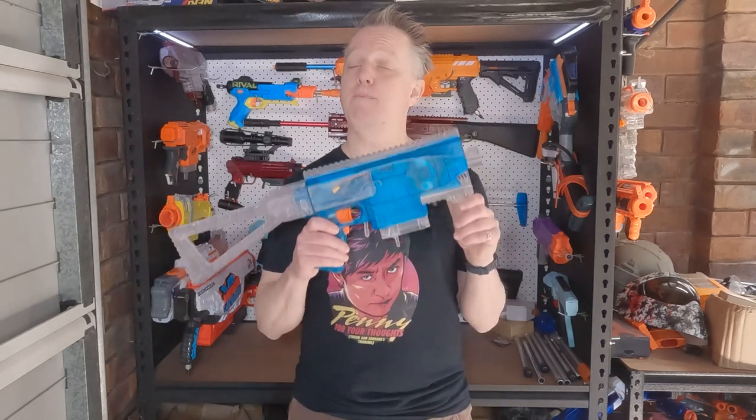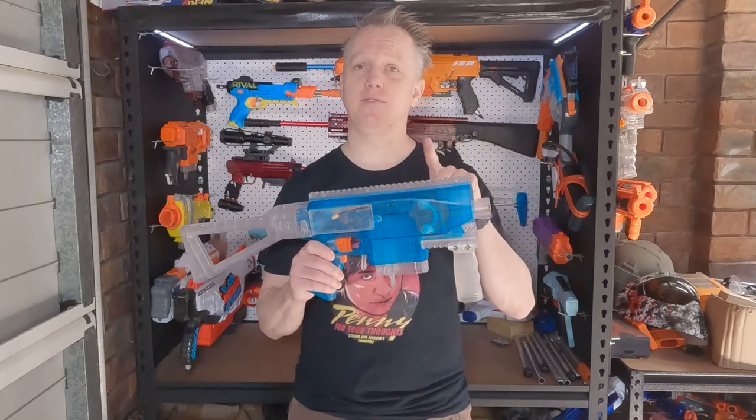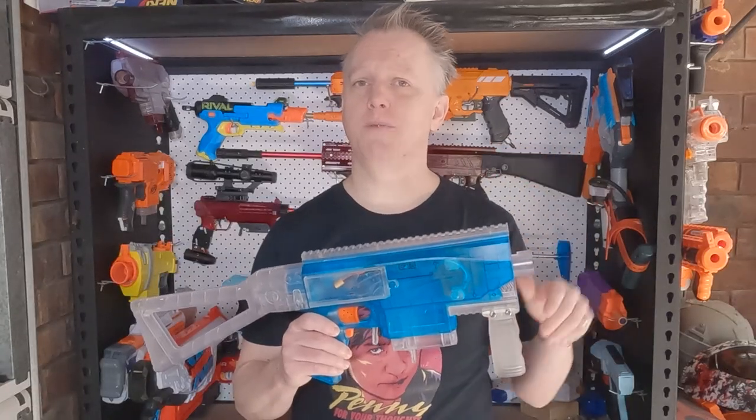Hi, I'm Andrew and this is Blaster Breakdown. Today, a Band Auto Swordfish. This one features a Banshee flywheel cage, wheels and motors set up by Band Blasters. I'll put a link in the description box below.